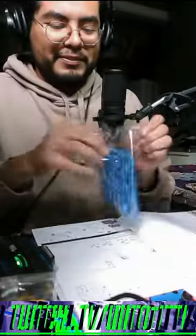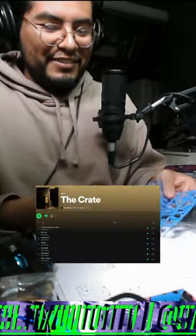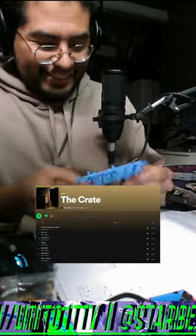As we get started on building this, I want to say that if you are enjoying this song, it is my song — do check it out off my album The Crate.